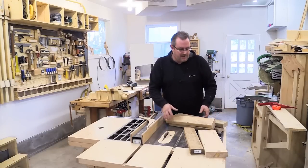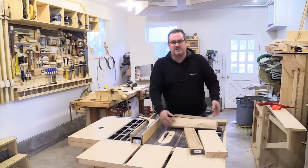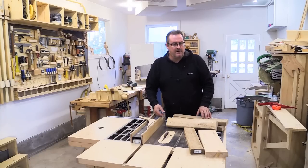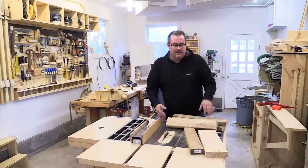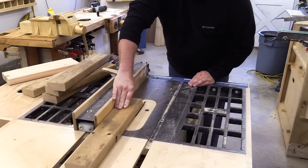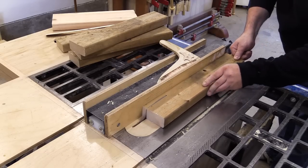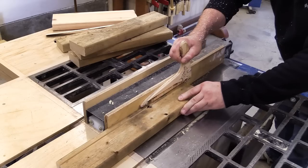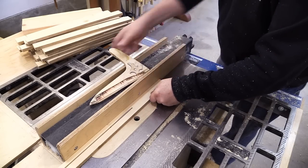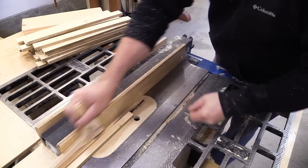I pulled out these scraps right here. These are actually end cuts from 2x4s that I cut for my house when I was doing the roof, and they've been sitting on my lumber rack for months, so time to get rid of them. First thing I'll need to do is cut all these 2x4 pieces into strips that are half inch by half inch. I'm not overly concerned if the strips are perfect, just that they're very close to half inch square.